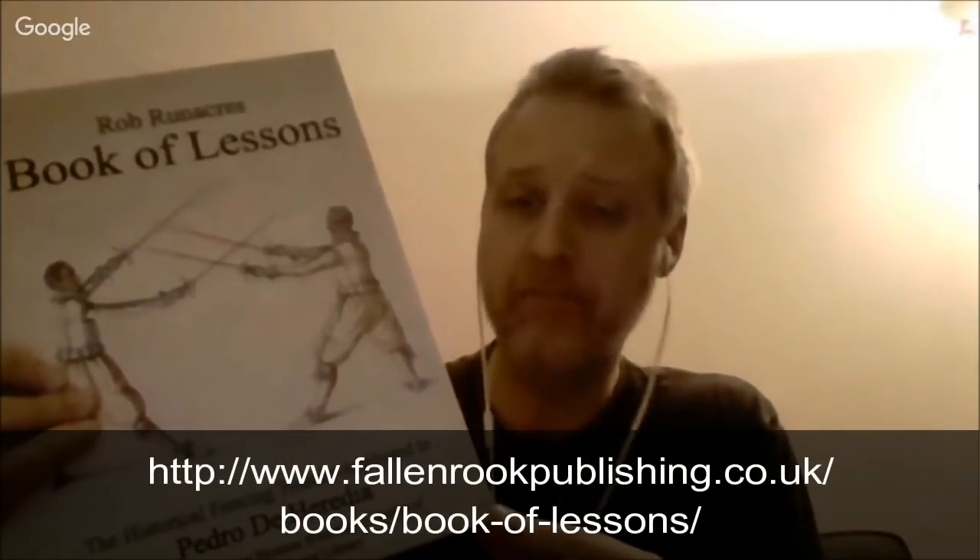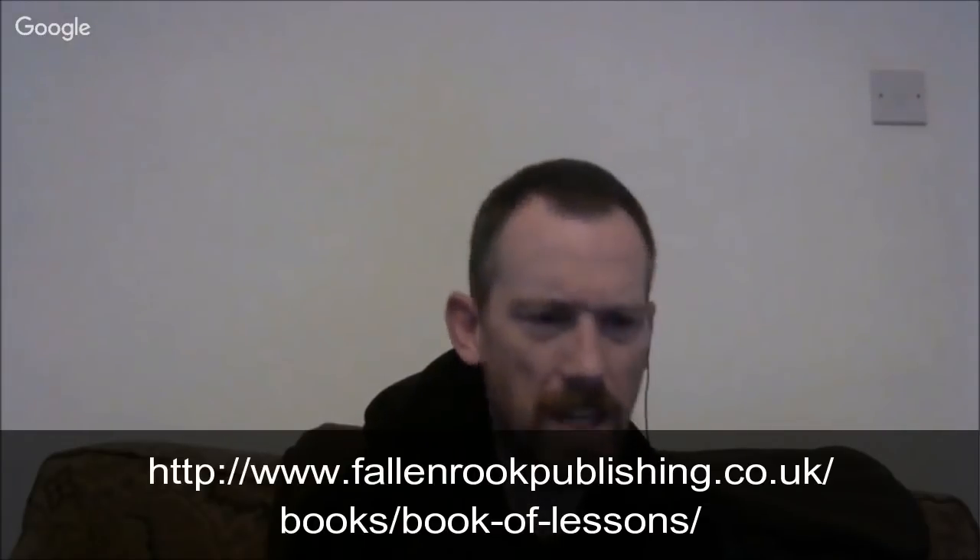It's been published by The Fallen Rook in Scotland — that's Keith Farrell's lot. He's actually in Liverpool at the moment, but they're originally based in Glasgow. One of the additions to the treatise is right next door to them. A shout out to Keith Farrell — he's one of the best guys out there for translators who are really trying to bring these texts to life and working on the historical side of HEMA. Great thanks to him and The Fallen Rook.